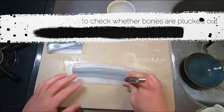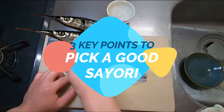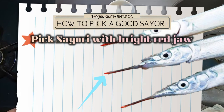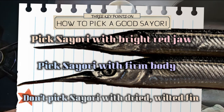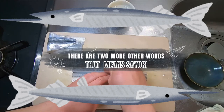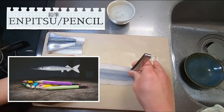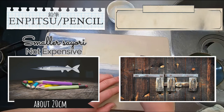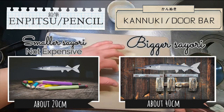While Akira-san is busy plucking out kobone, here are three points to check when picking a good Sayori. A fresh Sayori has a bright red jaw — the brighter the color, the fresher it is. Pick one that's firm, and avoid one with dried, wilted fins. There are two types of Sayori described by their shape in Japanese: enpitsu, meaning pencil, refers to a small size of about 20cm; and tannuki, a door bar, refers to a big one of about 40cm — this is said to be the high-end Sayori.